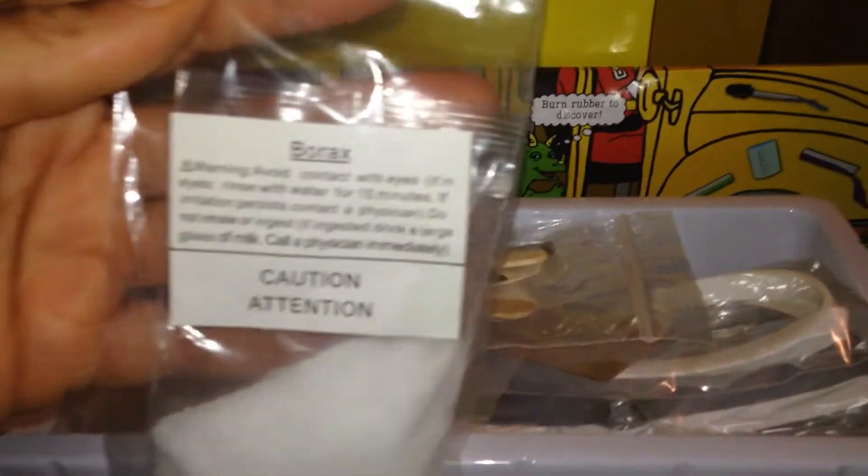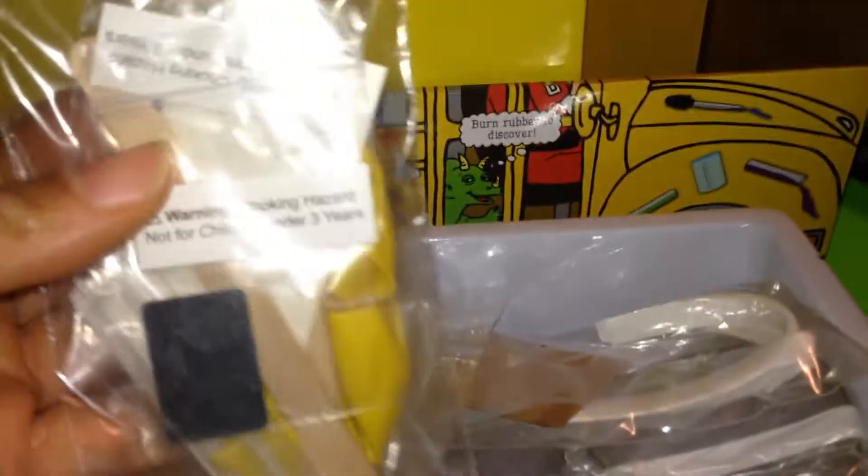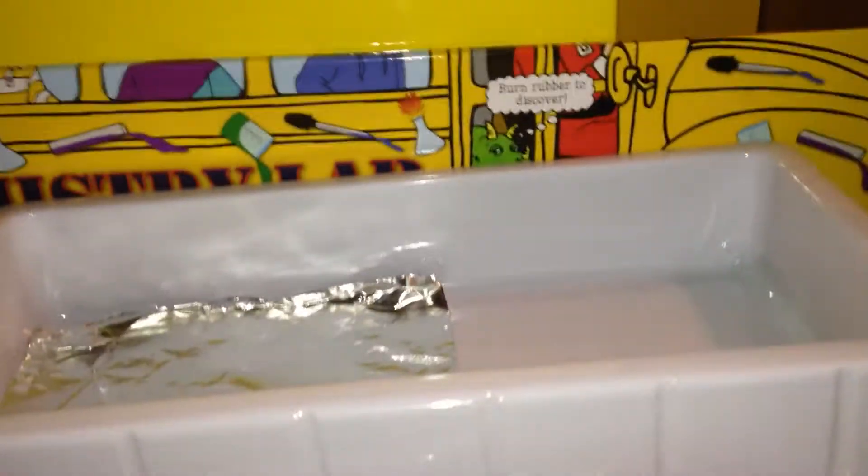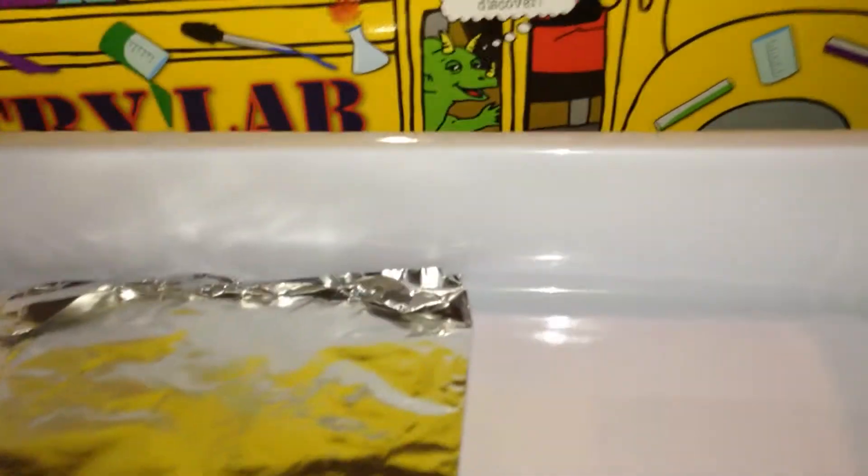Also in this third rack here, you have borax, and just a few little odds and ends that you would need for your experiments. Yeast — and it gives you a warning: if you're allergic to it, don't use it. Here's soap, clay, a petri dish, little slips of paper, goggles, and aluminum foil. So all of that comes in this third rack.